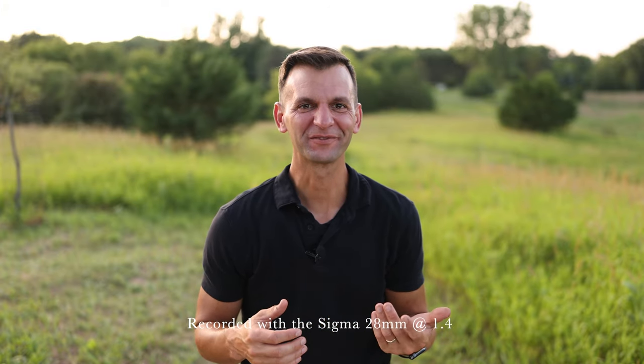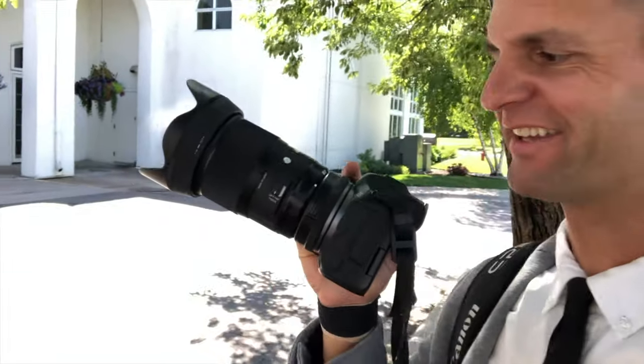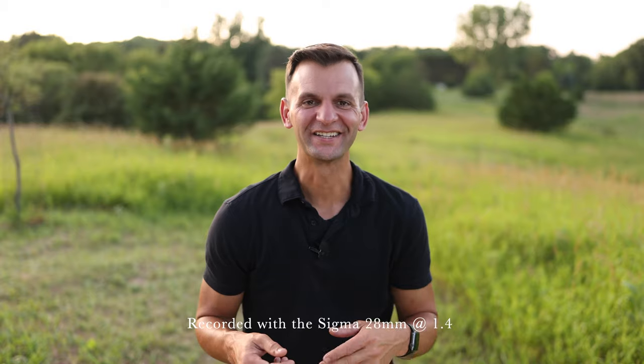Hey, this is Shane Long, a wedding and portrait photographer based in Minnesota and Southwest Florida. Over the next few days, I'm going to be trying out the Sigma 28mm f1.4 to see if this is a lens I want to add to my bag.